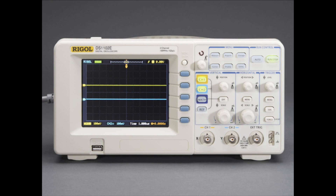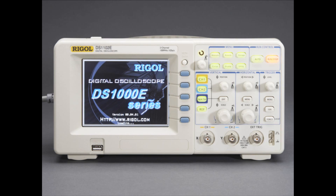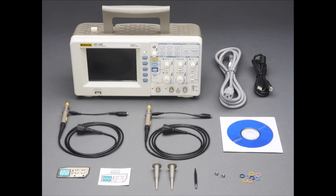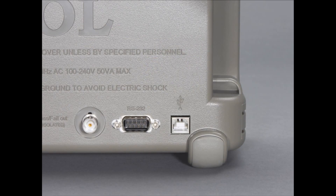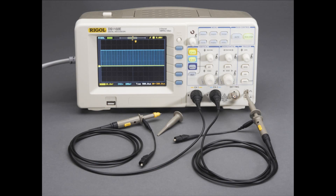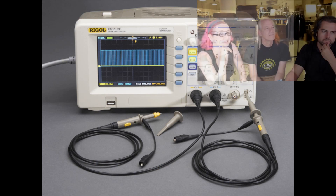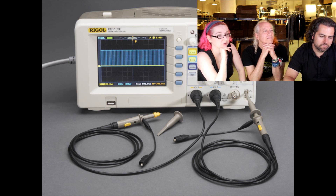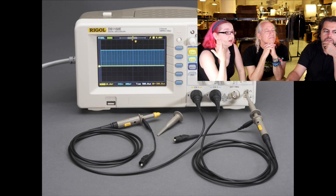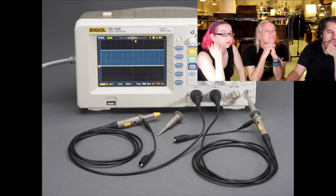Along with that, we also now have the Rigol DS1102E, which is the 100 MHz version of the DS052 which we've had for a while. They're not crazy expensive oscilloscopes — under $500. It's better than getting a used Tektronix. It's a digital storage scope with two channels, it's color. This is nicer than the scope I used for a very long time to do all my work at Adafruit. It has a USB key, you can control the USB port, and there's a scripting language for it. I think it's a very nice oscilloscope.